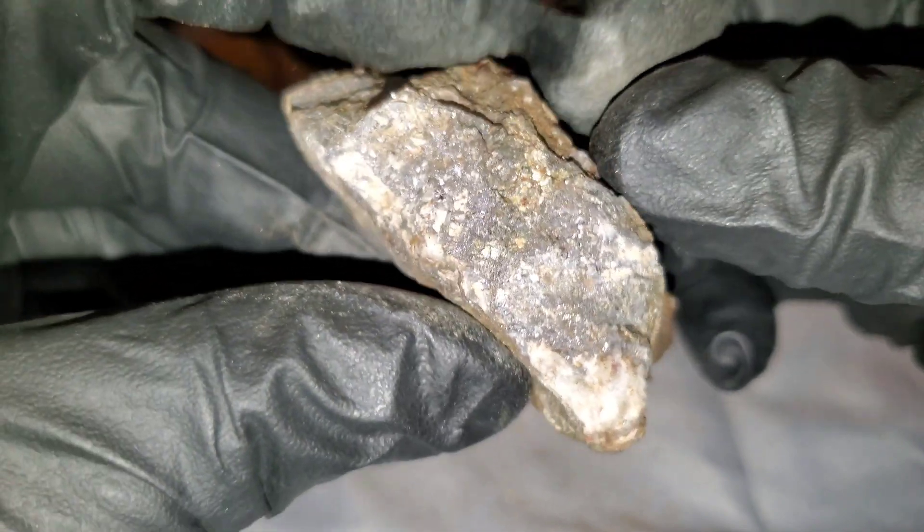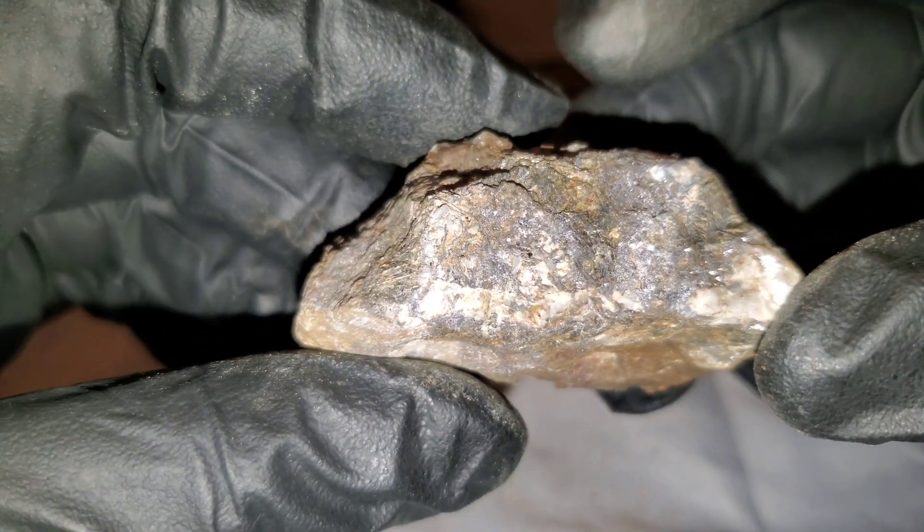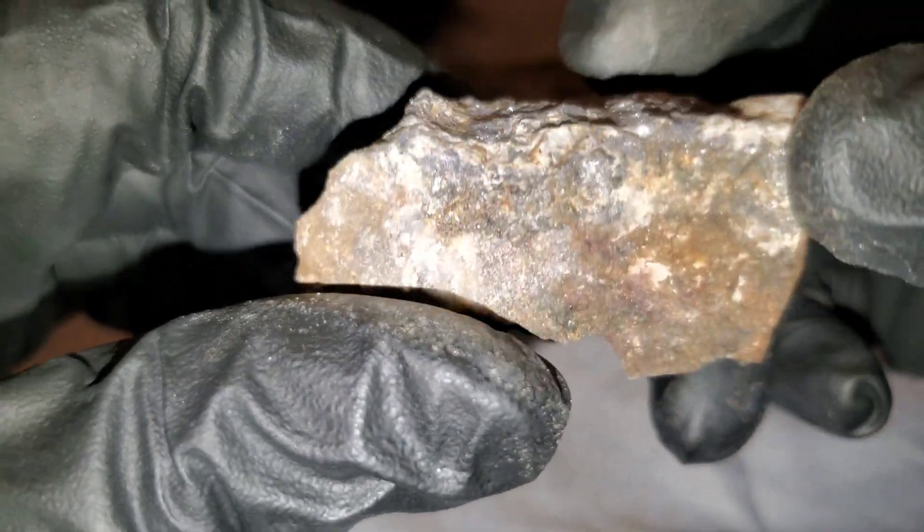Here's another piece from the same deposit as that last sample. You're probably looking at similar grades to the last one, maybe a bit more lead.